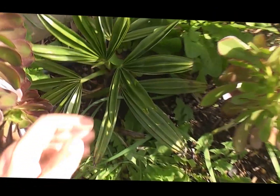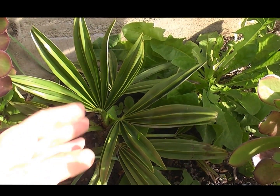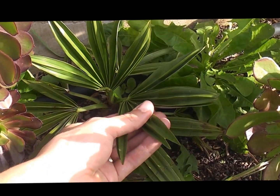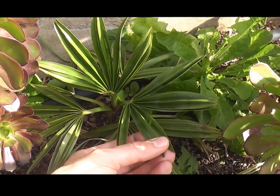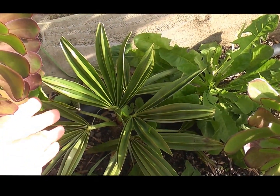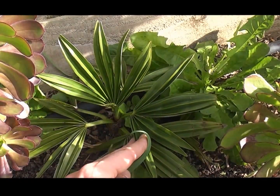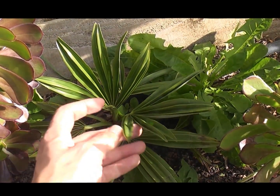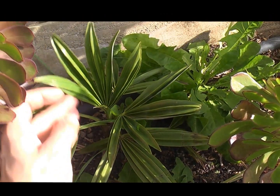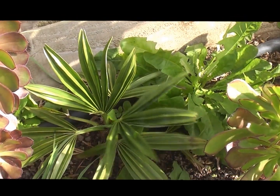The next one is the slowest growing species — Trachycarpus geminisectus. Really, really thick, stiff leaves, not many segments to them. So this has grown one new leaf, a spear there, and perhaps that leaf — so maybe two leaves at absolute max. Very slow growing, but I hope for it to turn out to be a beautiful palm. Beautiful green leaves, no issues with damage, and so far pretty hardy.